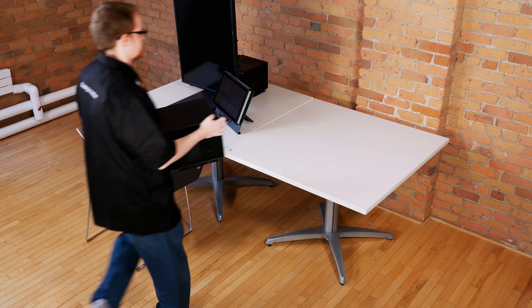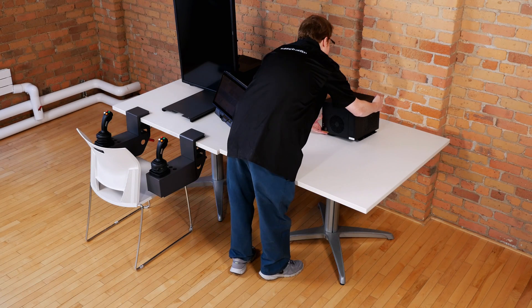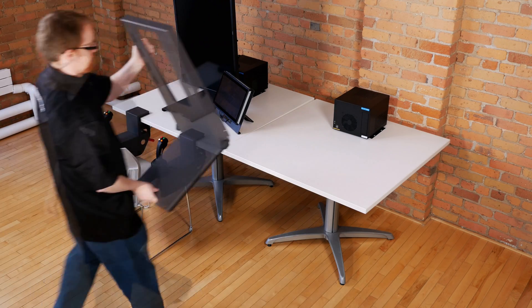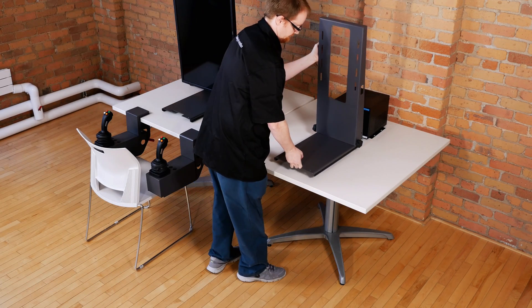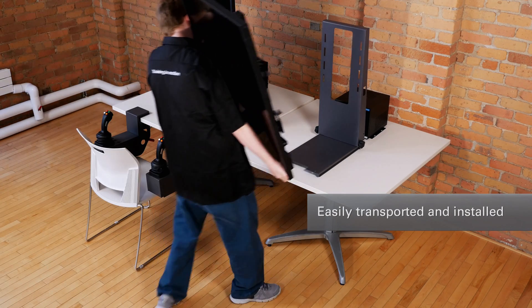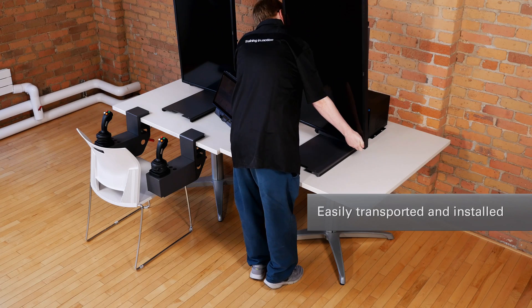The Vortex Trainer is powered by an industrial grade computer that can be placed as desired to suit workstation requirements. The compact design means it can be easily transported and installed on classroom desktops or trade and job fair booths in just minutes.